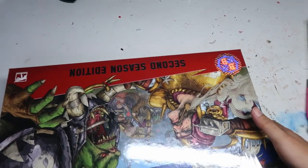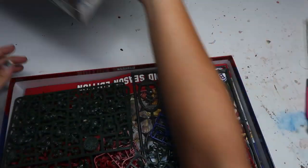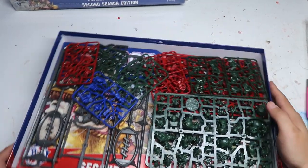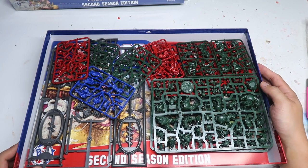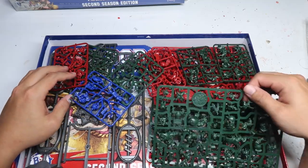Let's just open the box and look at what you'll be getting. Off the back, it looks like there is going to be quite a lot of miniatures, although not as much as I expected. But let's go take a look.